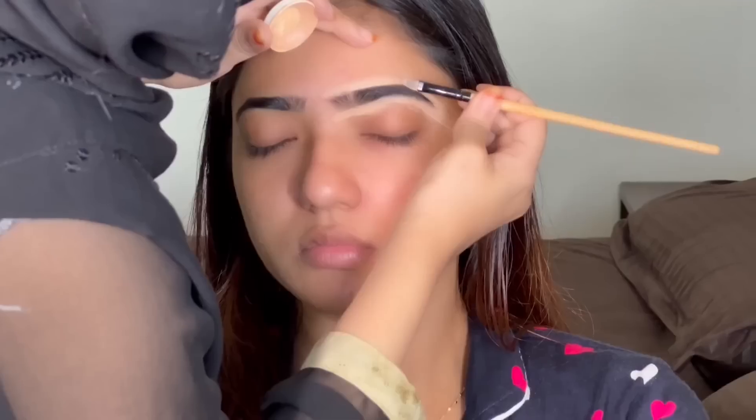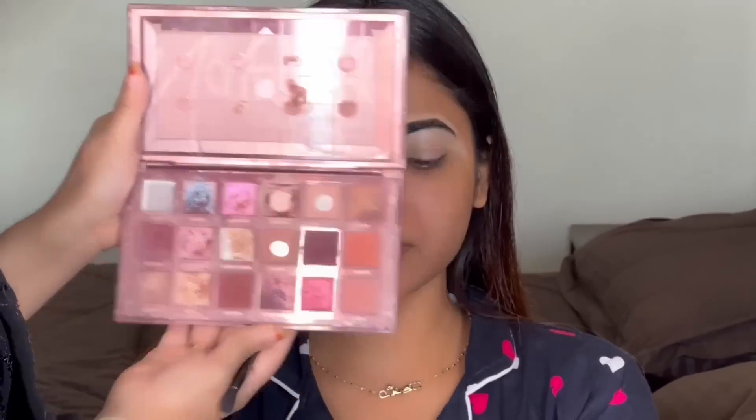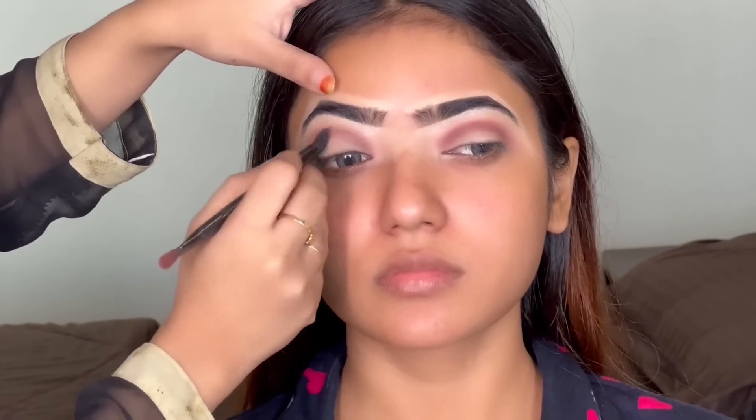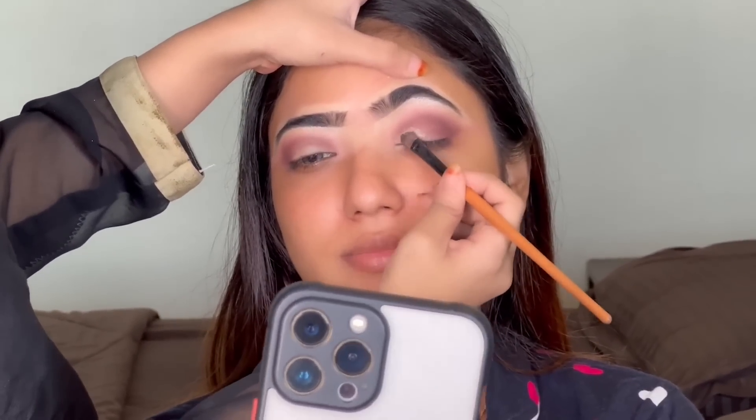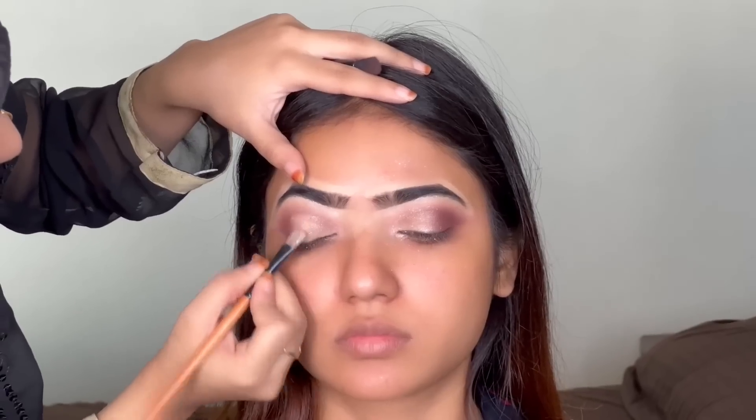First of all, we will start with the eyebrow filling. After that, we will define a light shade concealer with the eyebrows. Eyes applied on the base, brow bone applied on the highlighter. After that, we have taken the Naughty palette — we have taken the Huda Beauty — soft brown color on the crease, dark brown color for depth, and blend in circular motion. We have taken the flower power shade from this palette and applied it on the eye lid.